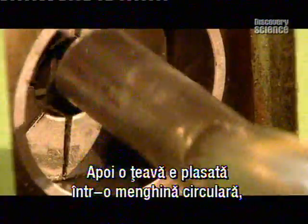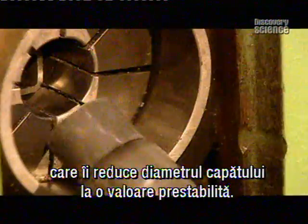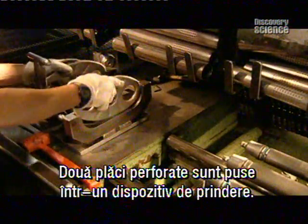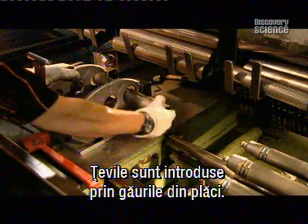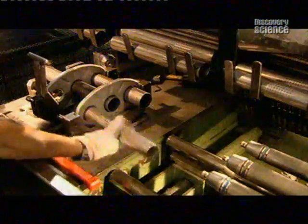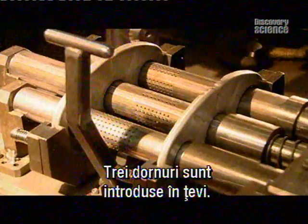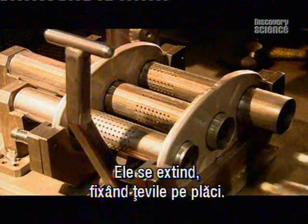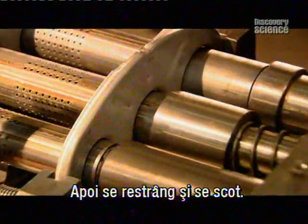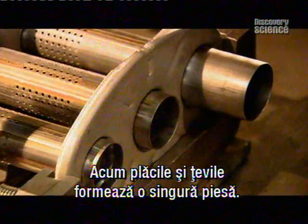Then a tube is placed in a circular hydraulic vise which pinches the end down to a prescribed diameter. Two baffles are placed in a jig, and the tubes are fitted through the holes in the baffles. Three mandrels slide into the tubes, expand, locking the tubes to the baffles, then contract and slide out. Now the baffles and tubes are one piece.